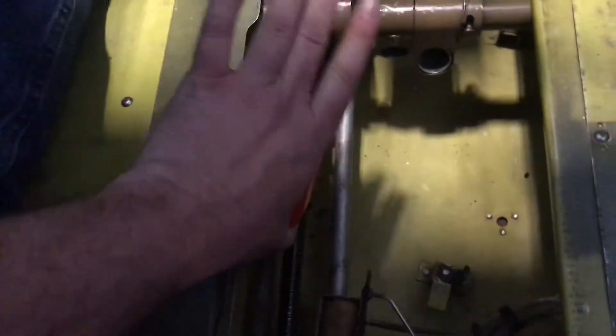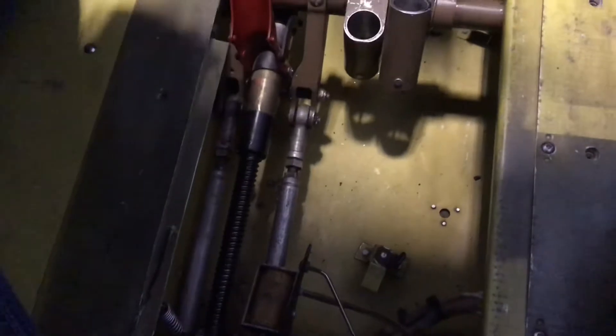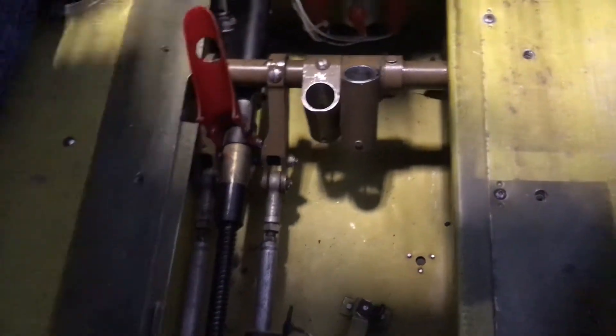Let's do this emergency extension. Take this latch, fling it forward. I didn't put the gear switch down for that. Gear is down, we've got our green light, so we're good.